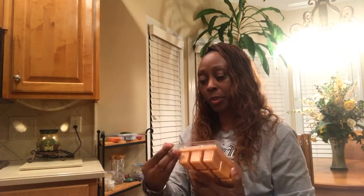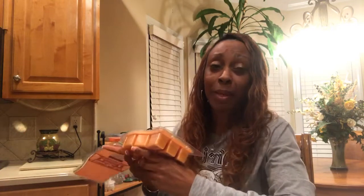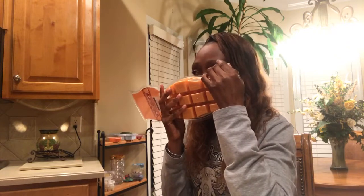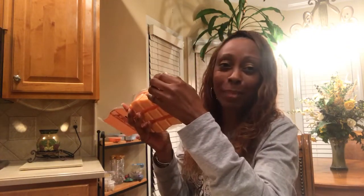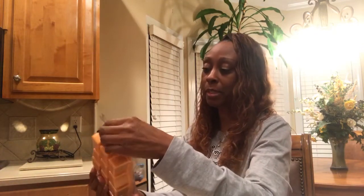The next one is Caramel Sugar Cookie. That's another bakery fragrance. If you really like bakery scents, you're going to love this one. Oh my gosh, yummy — you almost want to eat it, it smells so good. That's Caramel Sugar Cookie.